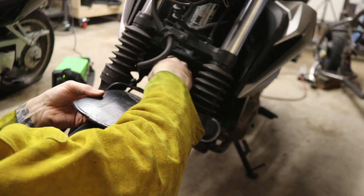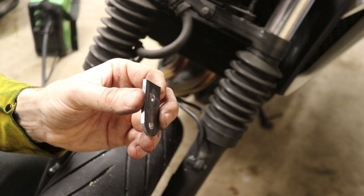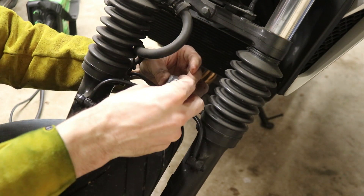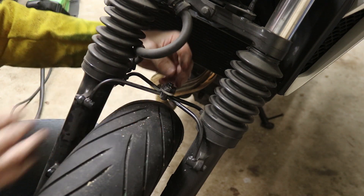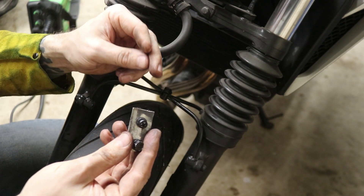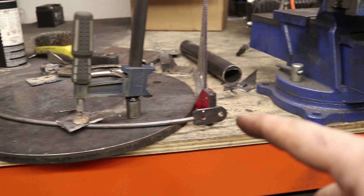I've gone ahead and made this little bracket piece — it's about eighth-inch thick — and this basically works: it goes on top like this. I'm going to bolt down through that to the actual fender, and off the back of this piece I'm going to put the quarter-inch rod, which is going to go to the rest of the fender so everything ties together here. Here is my little quarter-inch rod with my new bracket piece — I'll go ahead and weld that on.